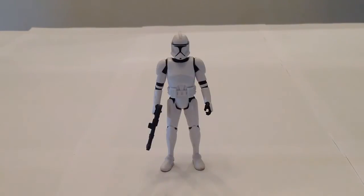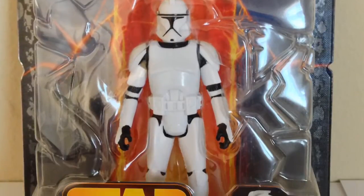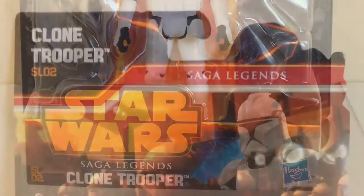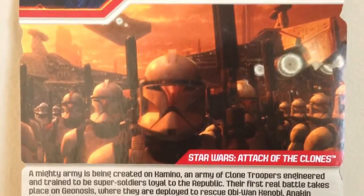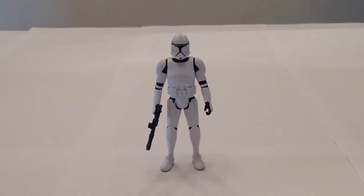Hello everyone and welcome to Victoria's Action Figure Cantina. Today we're having a look at the Hasbro Star Wars 2013 Saga Legends Episode 2 Clone Trooper. Here's a look at the packaging. This version of the Clone Trooper is of course based on the Phase 1 armor as seen in Attack of the Clones.